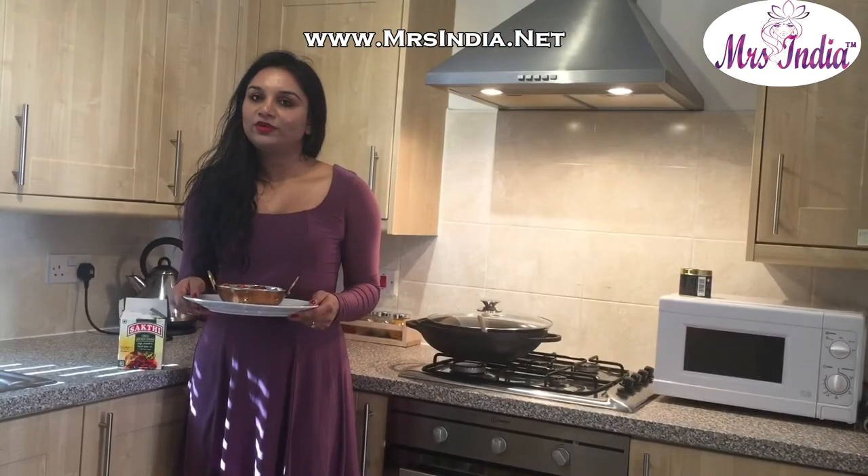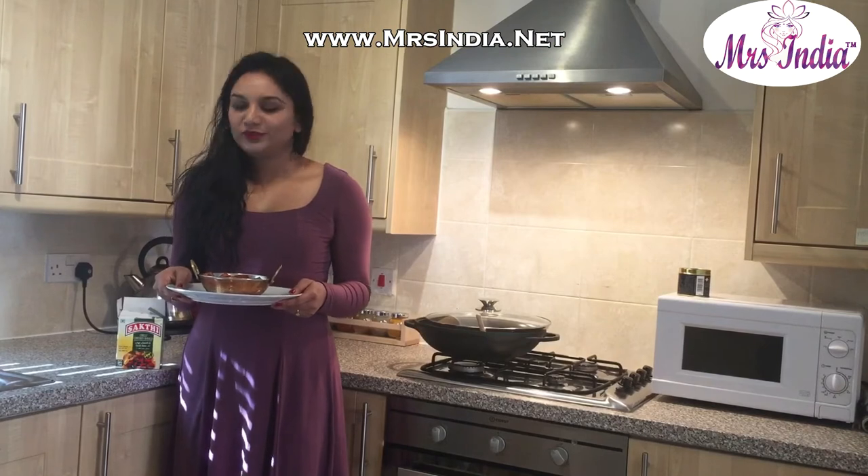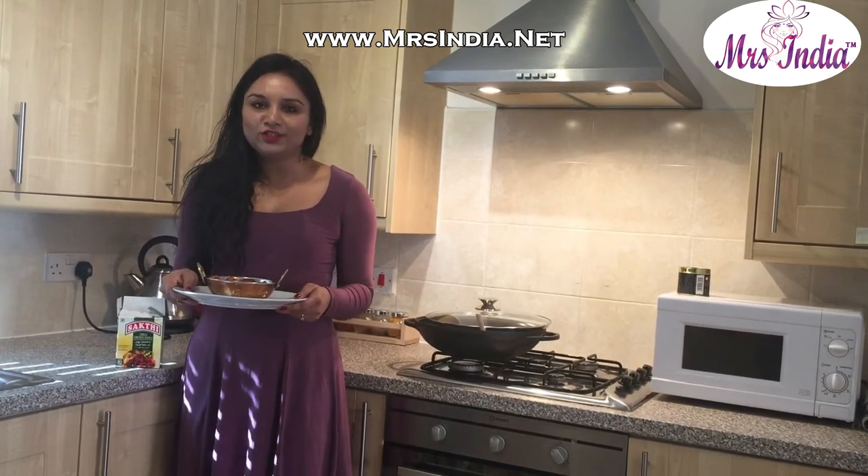That couldn't have been simpler. Just the aroma of it brings back loads of childhood memories. Thank you Sati Masala — feels like home even though I am miles away. And thank you everyone for watching.